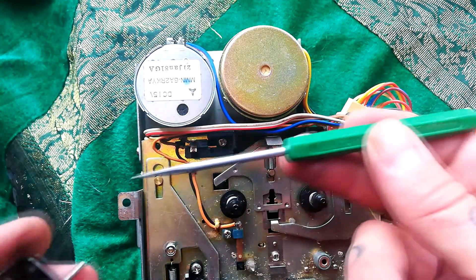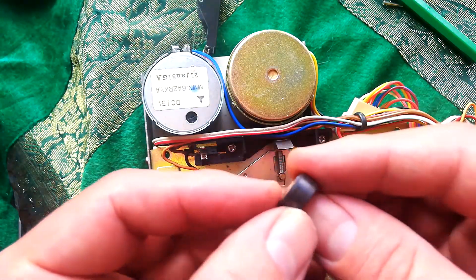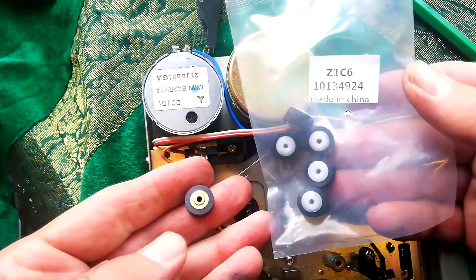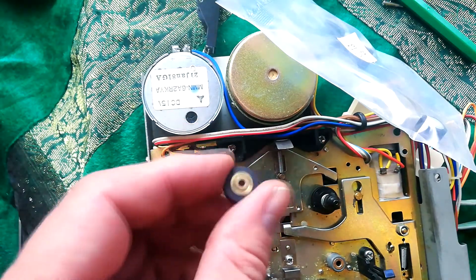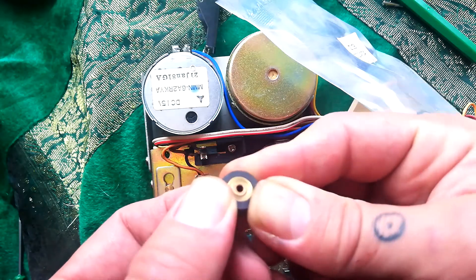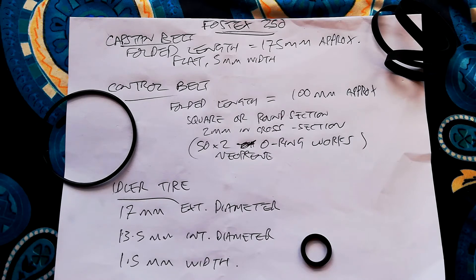I'm using this desoldering tool to push the pin out. The pinch roller isn't in terrible condition but it's a bit smooth in the middle. The client is good for me to get fresh rubber off a cheaper pinch roller and place it on this original brass core. The details of how I do that are in another video where I do the same process on a Tascam 244, so I won't film it again — check out that video if you're interested. The capstan belt is approximately 175 millimeters in folded length and approximately 5 millimeters wide.